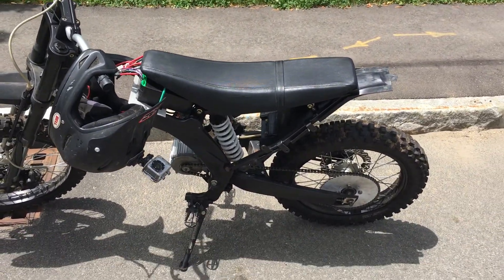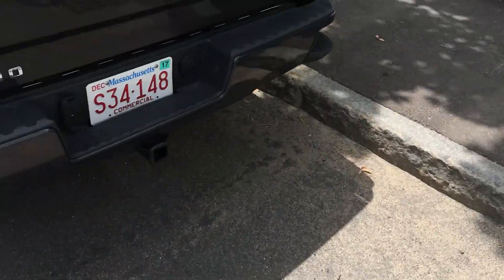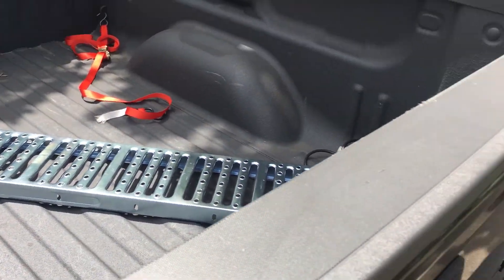I finally got the bike out ready to go, got the battery all hooked up. I ended up going to Harbor Freight just grabbing a ramp real quick. Nice and easy.